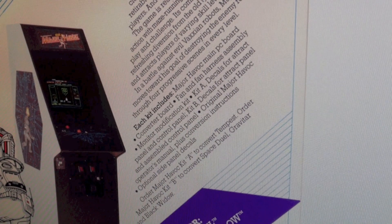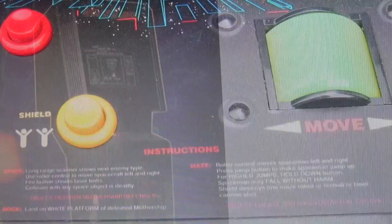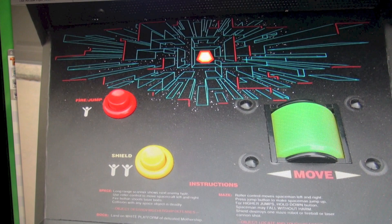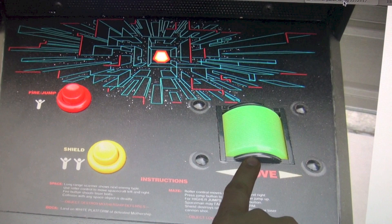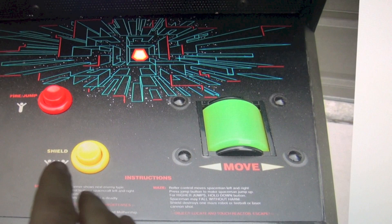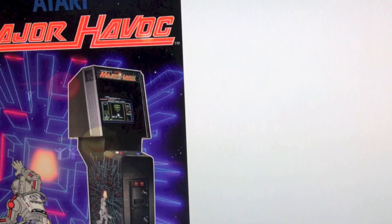It's not as cool as the dedicated. There is one major flaw with the conversion, at least for the Tempest: the controls are actually different. Major Havoc was designed with a special roller controller. This is a photo of the control panel of an original dedicated Major Havoc — originally it had a roller, like a tube that you roll left and right. Everything in the game is left and right, and that's accomplished with this roller.